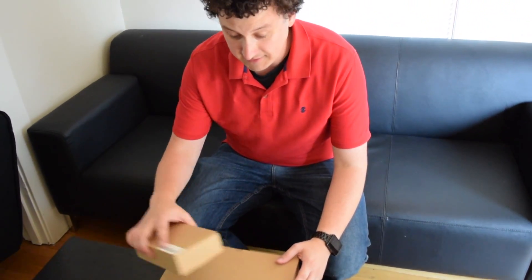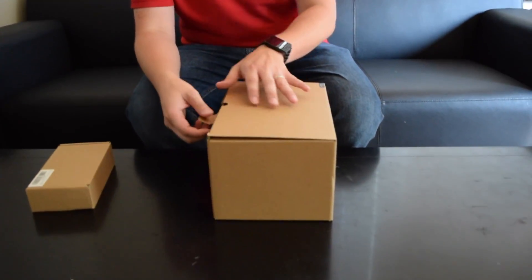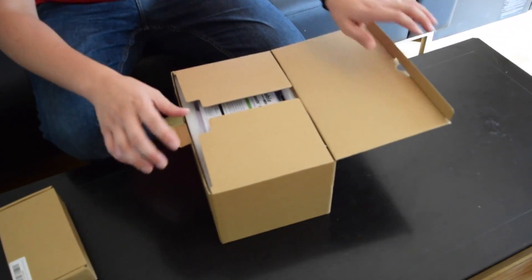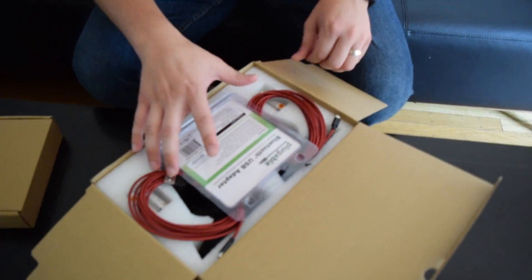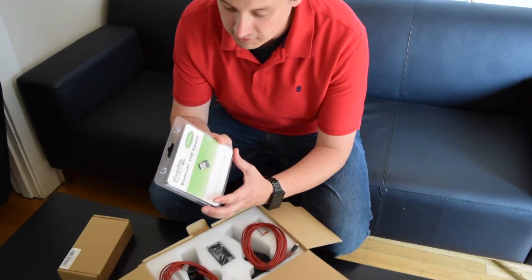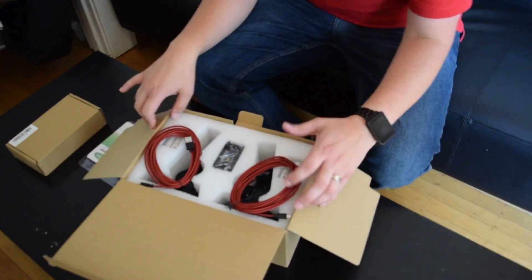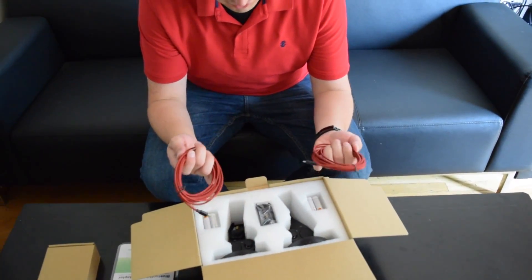The first thing I'm going to unbox is actually the motion controllers themselves. This is super amazing. Just like the Acer that I unboxed, it's got a plain box. What you see inside — we've got a Bluetooth adapter, so in case your computer does not have Bluetooth, you won't be screwed. And we have two different motion controllers.